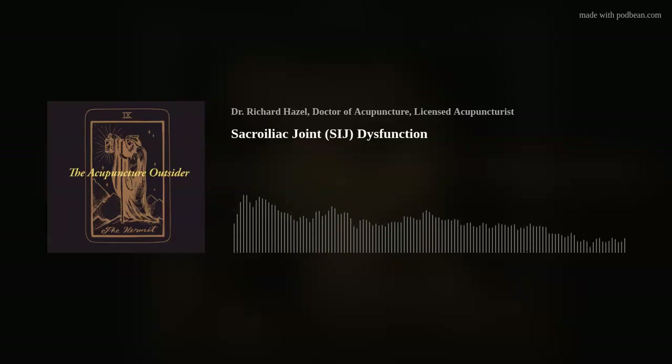Welcome to the Acupuncture Outsider Podcast. My name is Richard Hazel, and in the time it takes for you to commute to or from work, I hope to have shared something of interest about orthopedic acupuncture using motor points, trigger points, myofascial slings, neurofunctional acupuncture, and segmental treatments — anything that crosses my mind that seems to be of interest.